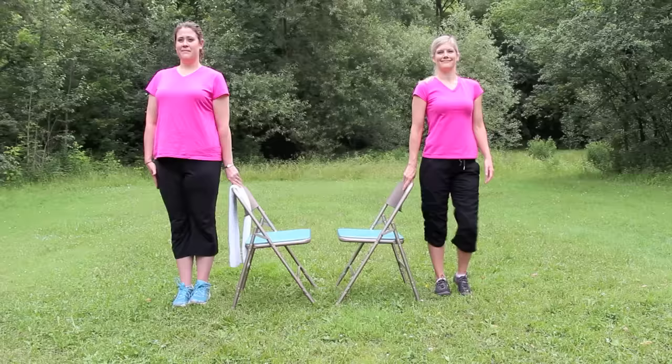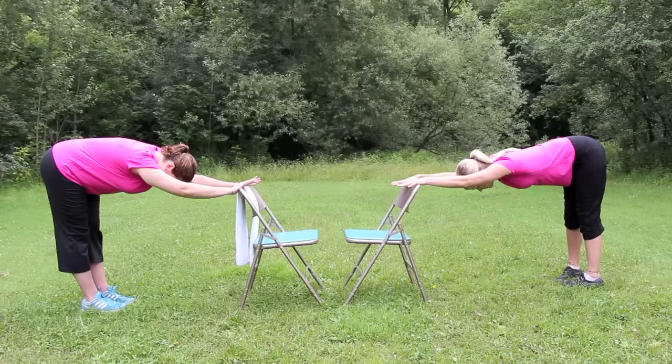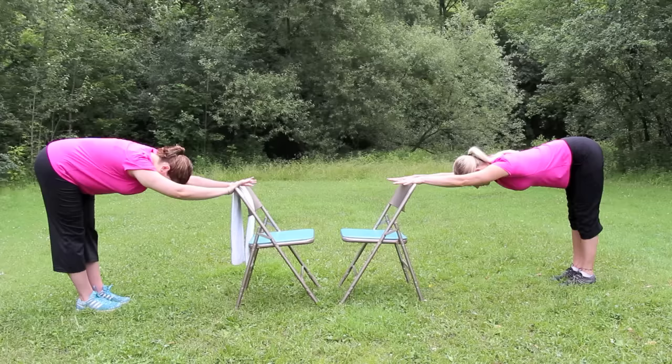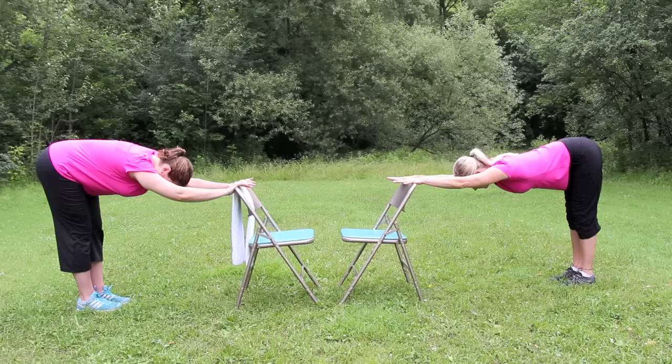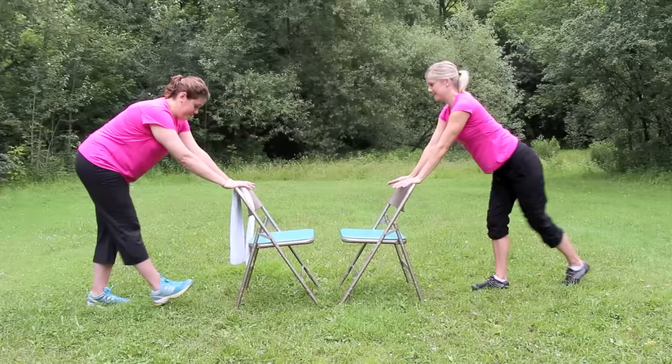Now for chair-assisted downward dog. Face the chair and place the hands on the back of the chair, feet hip-distance apart. Walk the legs back, and lower the chest downwards until the head comes between the upper arms. Hold here for five breaths. Feel free to soften the knees a little bit. Lift the sitting bones up towards the sky and press gently through the palms of the hands. Breathing. Inhale, and walk slowly back towards the chair.